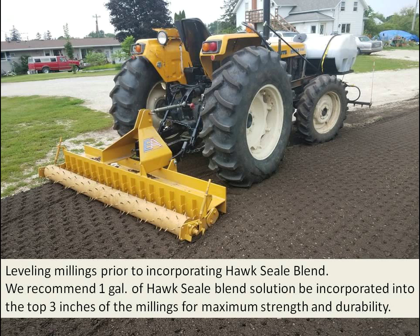We use a pulverizer for leveling the millings prior to incorporating the Hawk Seal blend. We recommend a gallon of Hawk Seal solution be incorporated into the top 3 inches of the millings for maximum strength and durability.